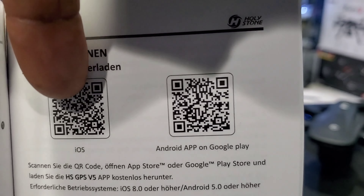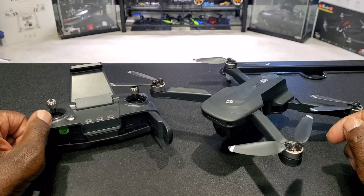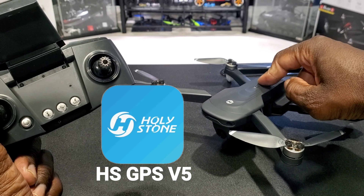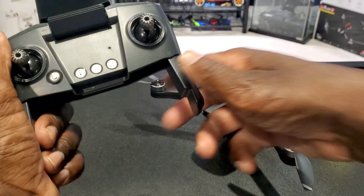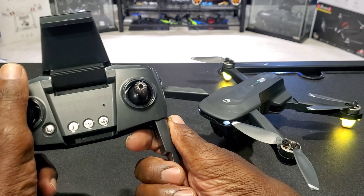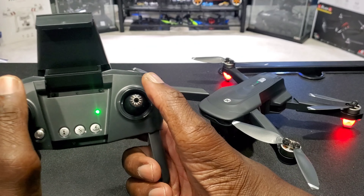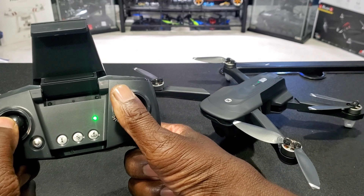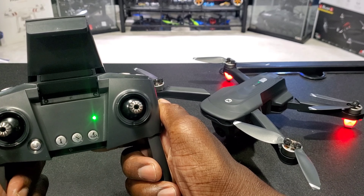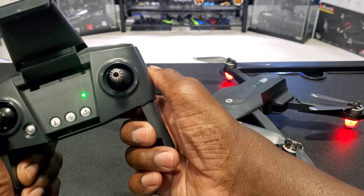The easiest way to download the app is to go into the manual and scan one of the QR codes for iOS or Android. I've downloaded the app, so I'm going to turn on the drone and the remote — up and down on the left stick, then down to the left to calibrate the gyros. We're bound.